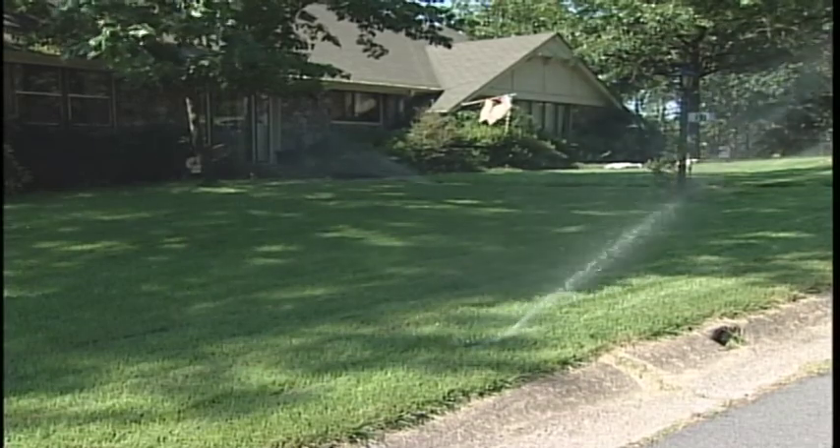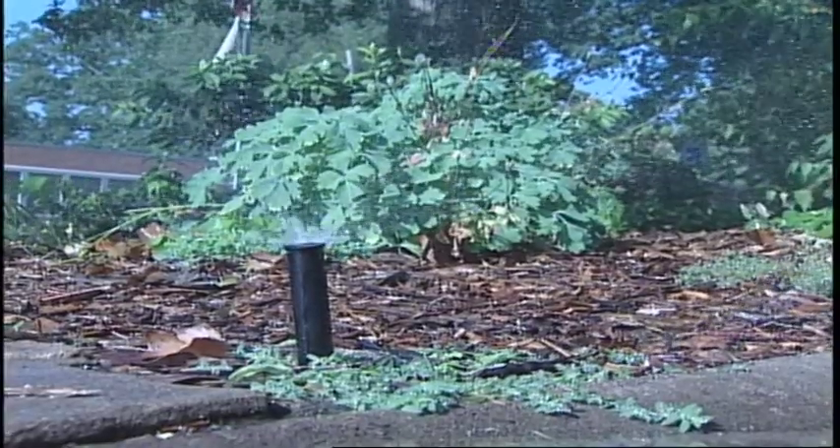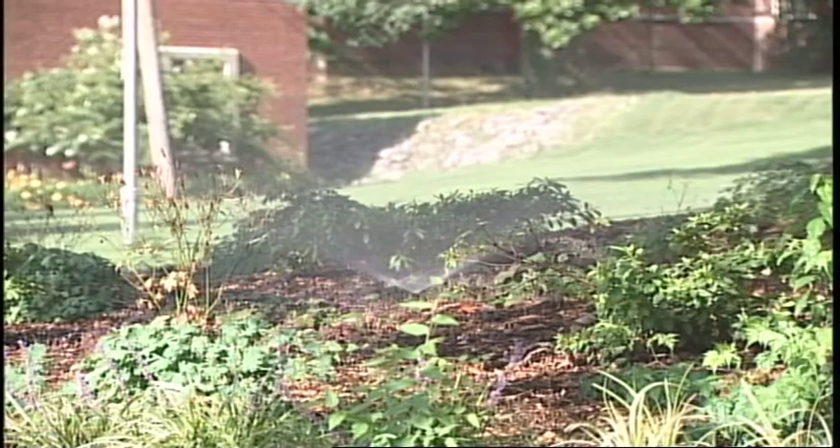One way to help beat evaporation is by not watering in the heat of the day. Warm season landscape plants need about one and a quarter inch of water a week. Don't cheat them by watering during the day.